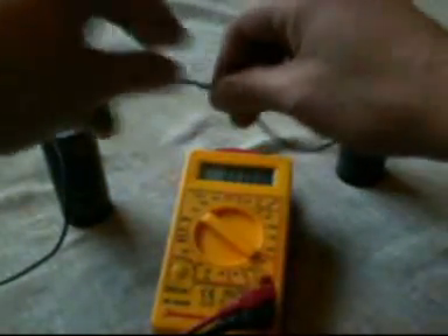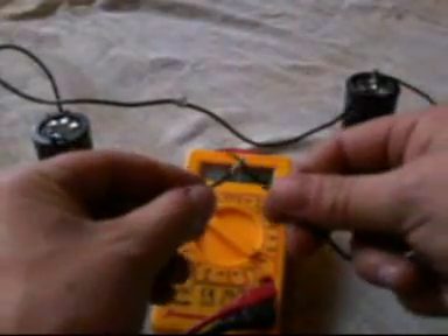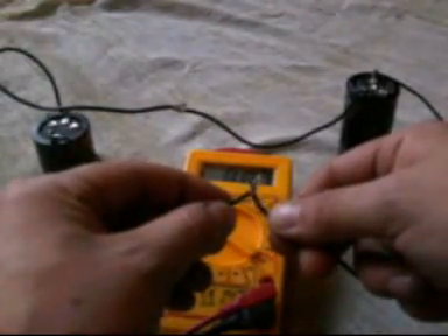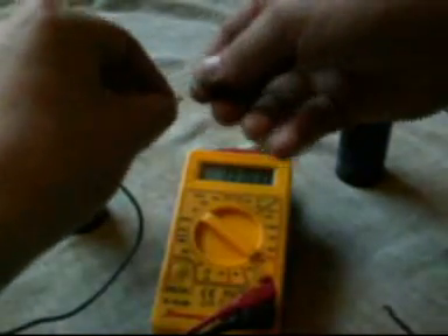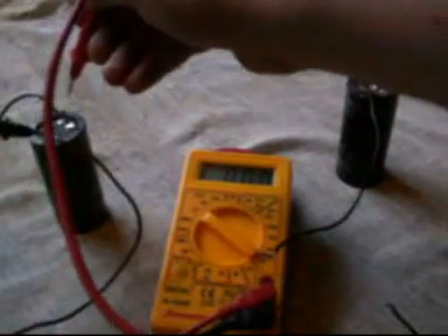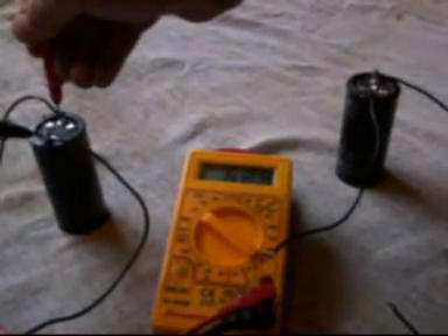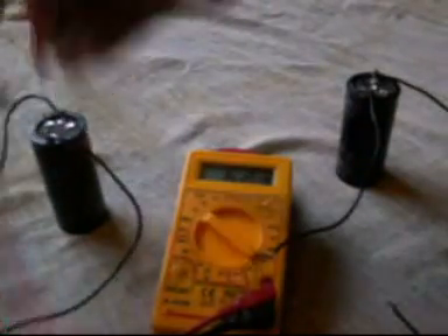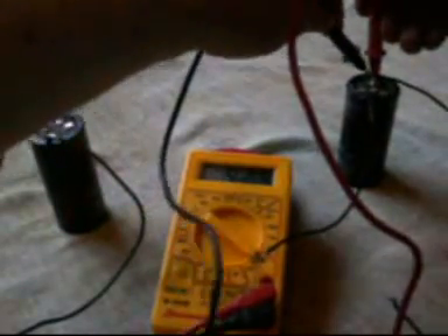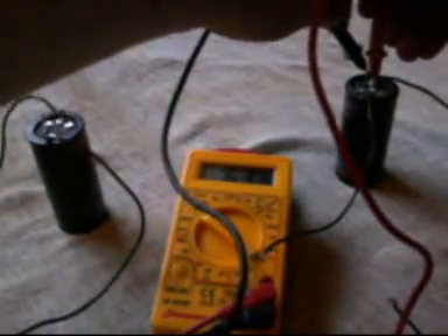We now disconnect our second capacitor, which we know is at zero volts, connect the two positives together, and then we take our two negative ends and touch them together as well. Leave that for a second. Now we measure what's in each of these capacitors — we've got 6.24 to 6.23-ish in one, and 6.36 in the other one.